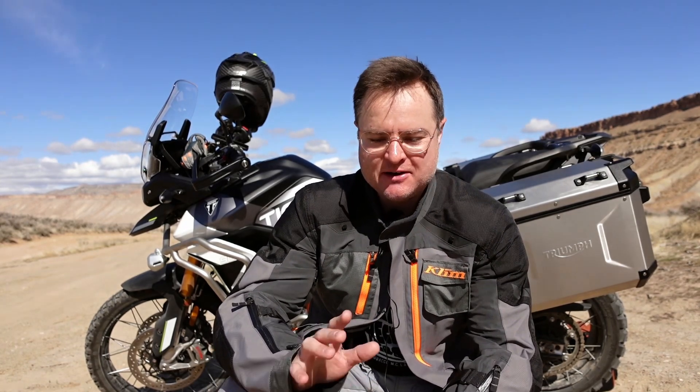Today we're going to do another lesson in the dirt that hopefully will demystify cornering for you a little bit. It was something that I recently learned and I thought it would be really valuable, especially to new riders, to help understand this concept and be able to corner better — not only on the street, but also in the dirt.